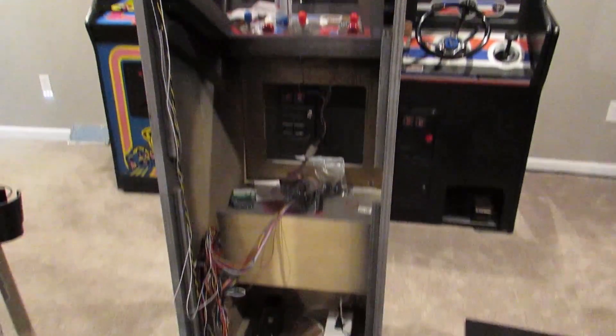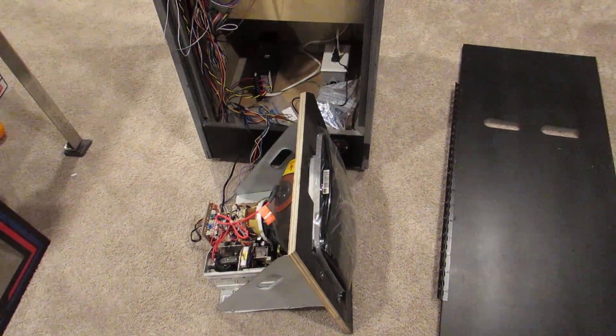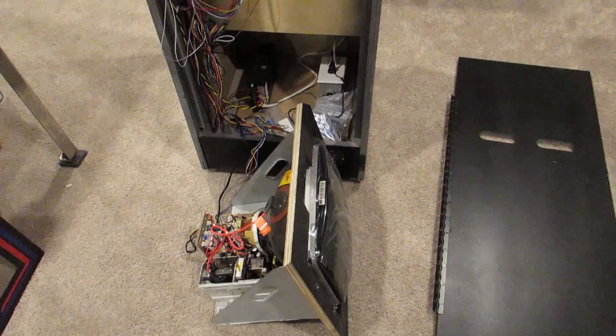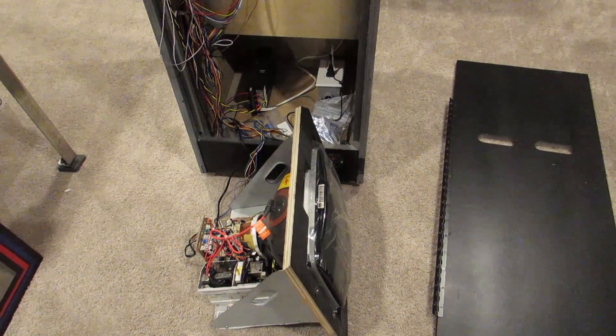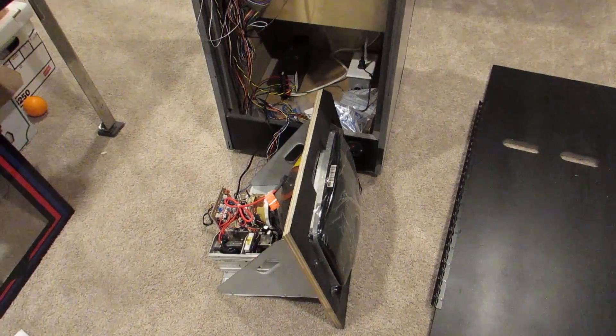Monitor plexi is back in and I think it's time — is it time? I think it's time. Do I pull the plastic off this brand new monitor? I think it might be time, because the plexi's in, I'm closing the back door, everything's nice and clean on that side. I think it's time. This is very exciting, I've been waiting a while to do this. Can you tell?